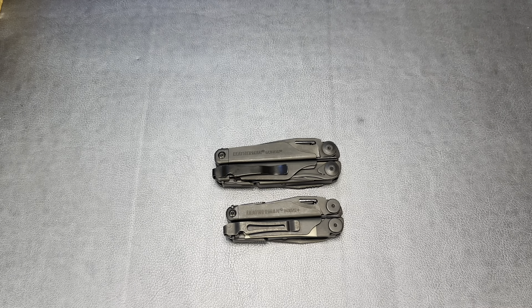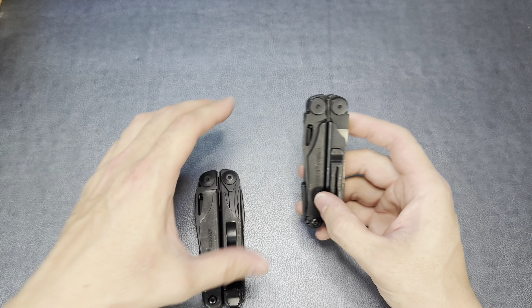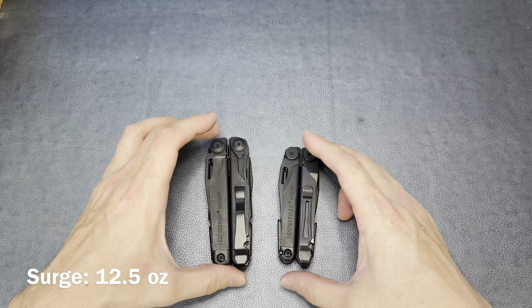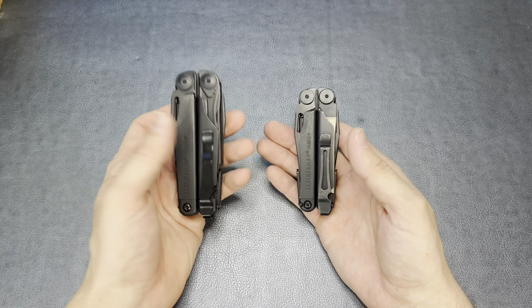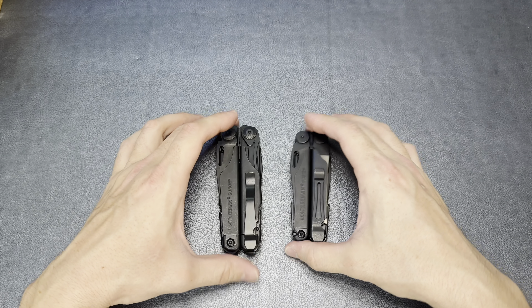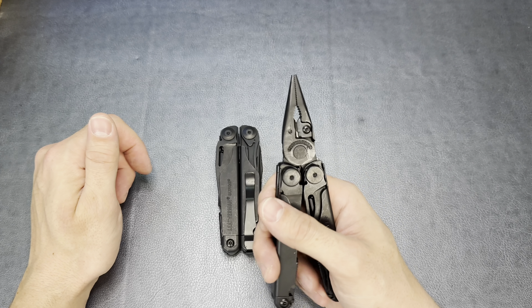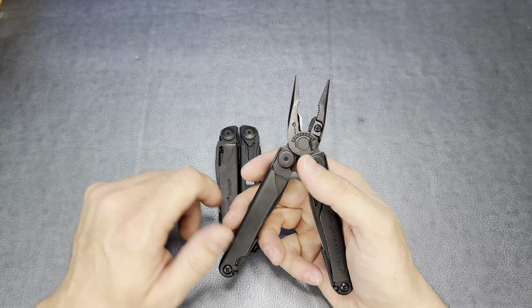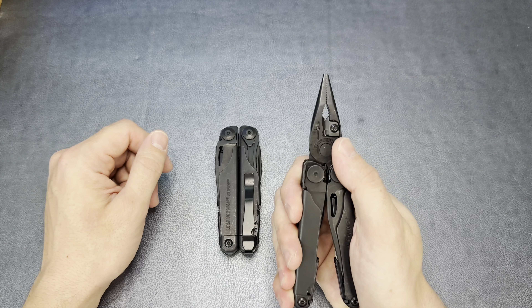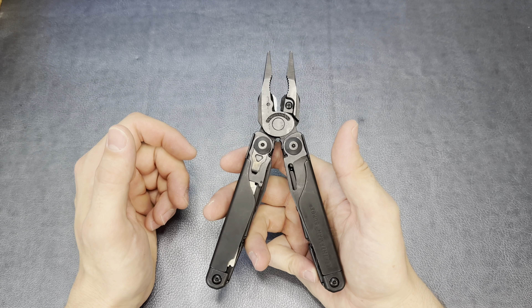I'm going to start by comparing it against the Leatherman Wave, because this is probably going to be a big competitor to the Wave if you're in the market for a robust multi-tool. You can see it is considerably bigger. For the Leatherman Wave, we're looking at right about four inches closed. The Leatherman Surge is about four and a half inches closed. A half inch may not sound like much, but it is quite a bit bigger. And then weight — this is right around eight ounces, the Surge is like 12 ounces.